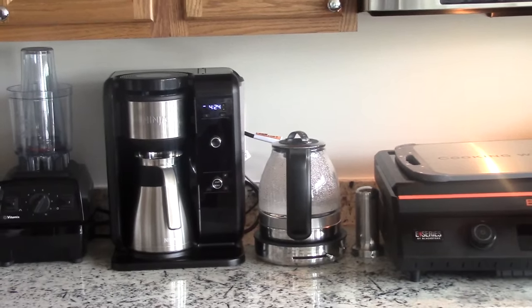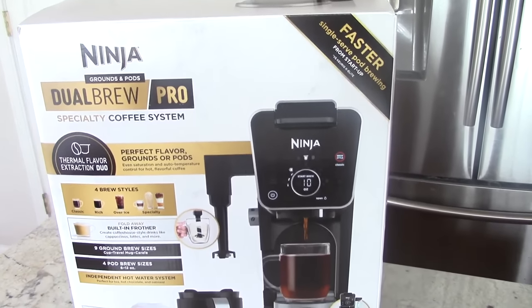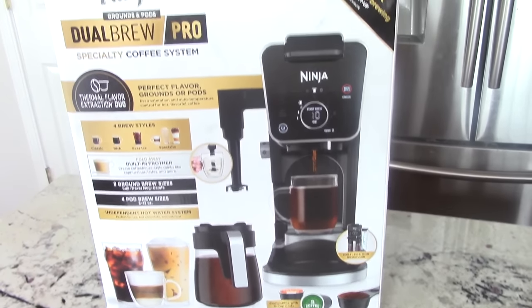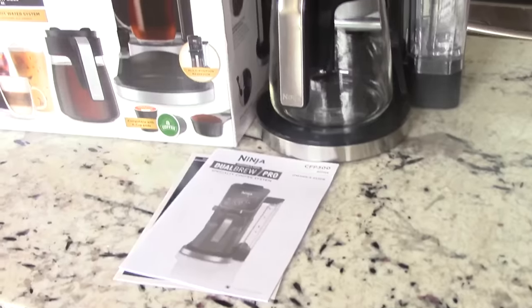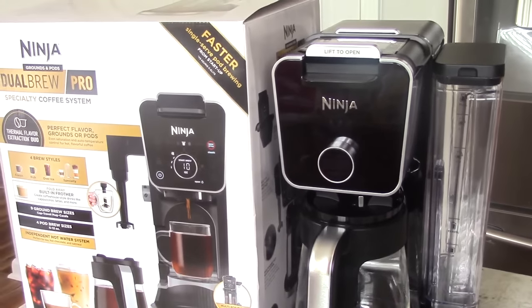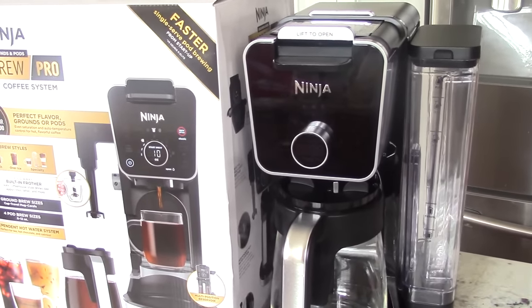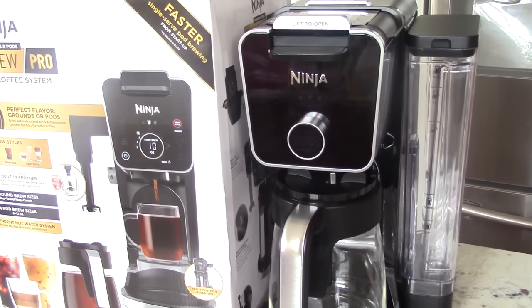That's the old one. Just picked this up at Kohl's guys. What's up YouTube? This is Cooking with Doug, and what you see here is my brand new Ninja Dual Brew Pro specialty coffee system.